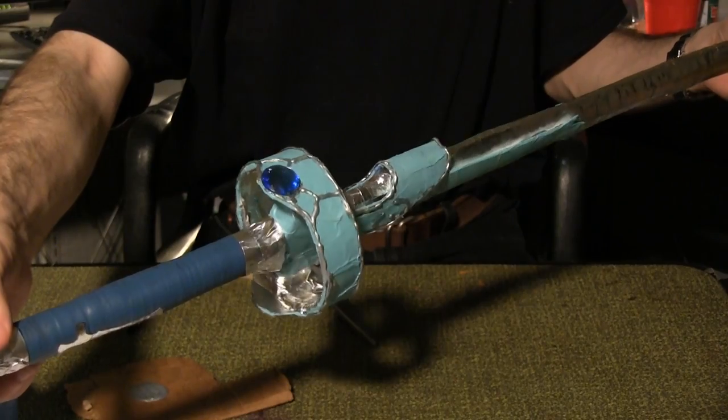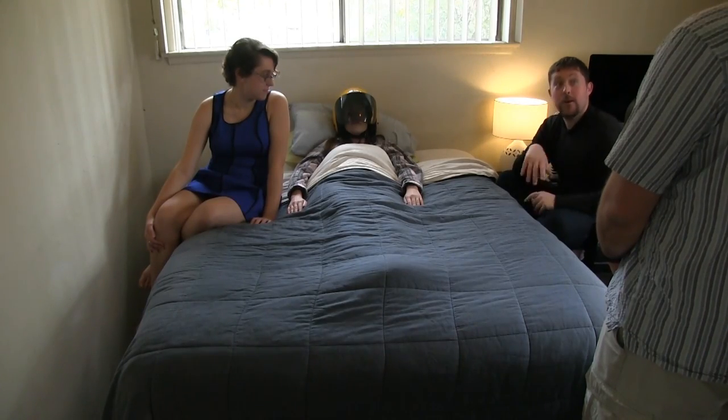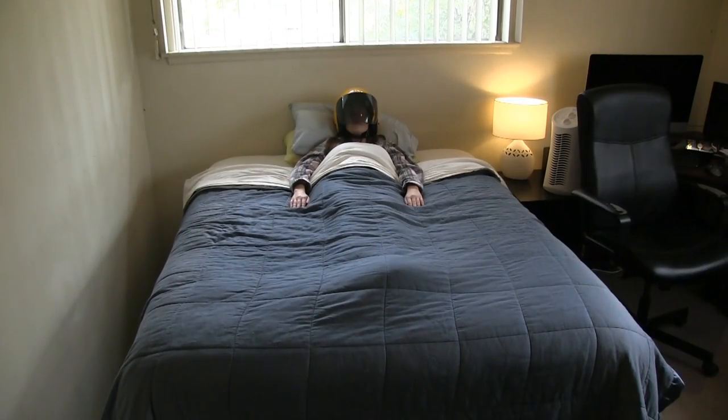And there's Asuna's Lambent Light Rapier. So, want to go get a burger? Yes, I do. I want mine with bacon.